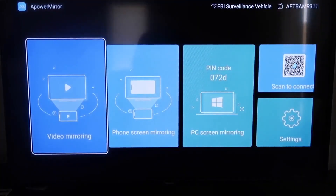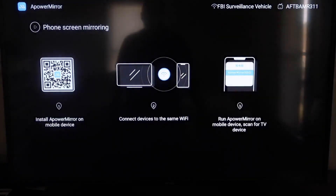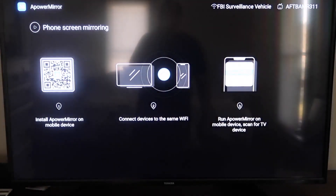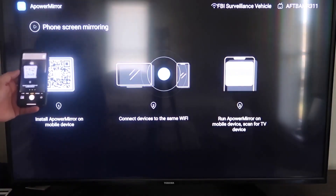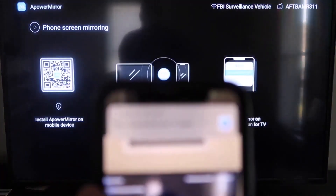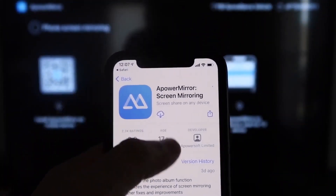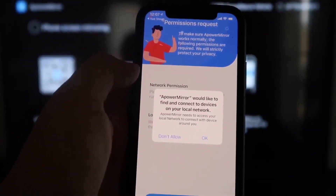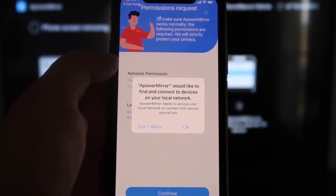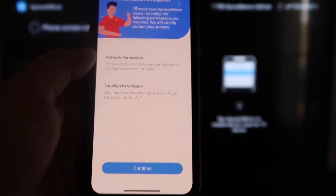Once you're in the app, go to the second tab that says Phone Screen Mirroring and click on that. It'll show a QR code. Open the camera app on your iPhone and scan the QR code. At the top it'll show the QR code reader link — tap on that and it'll automatically take you to download the A Power Mirror screen app on your iPhone. Click to download it, then click Open. A Power Mirror will ask to find and connect devices on your local network — click OK, since both devices need to be on the same Wi-Fi network.